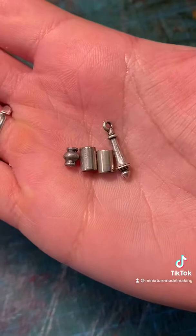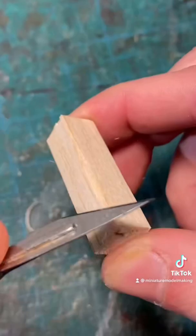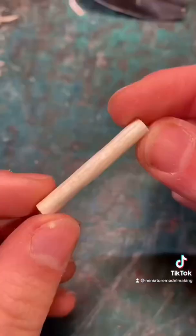Then we can move on to the handle. I had these little metal pieces lying around and I thought they'd look really cool, but you don't need to use these. With a scalpel and then some sandpaper you can start shaping the wood until you have something like this.